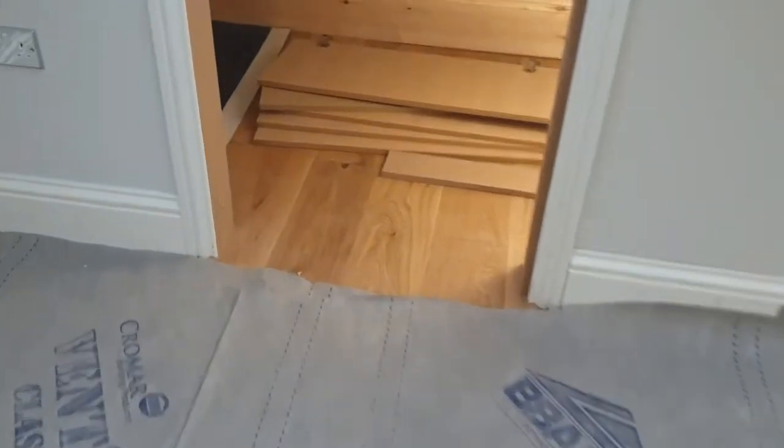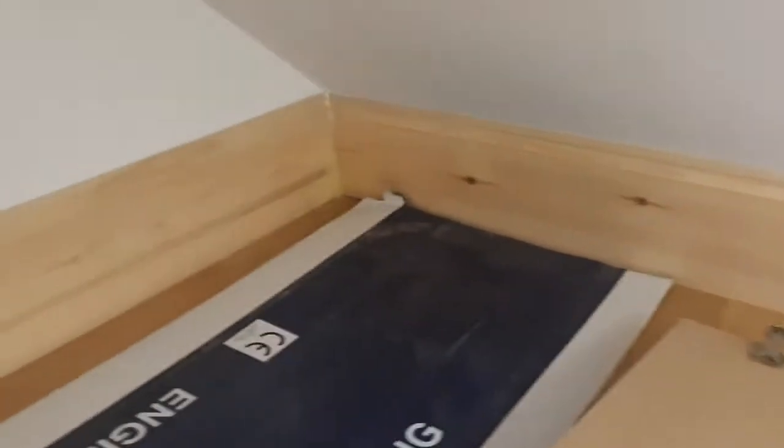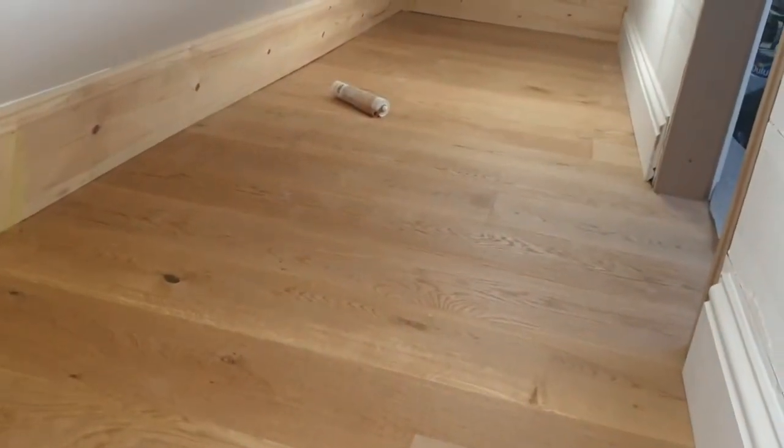Looking at some of the skirting board that's already been done — you can see it's a really sharp, top-end finish. We haven't painted the wood yet but the finish is fantastic. Jumping into the cupboard, we've put wooden flooring in here and also some skirting board. We used larger skirting board because there was a bigger gap due to the eaves, and we fitted some lights in here as well so it's illuminated — it's starting to get a real high-end finish. We put skirting board on this side of the wall as well.